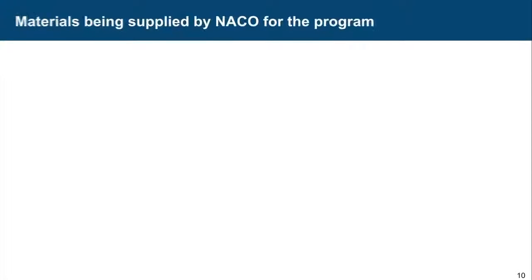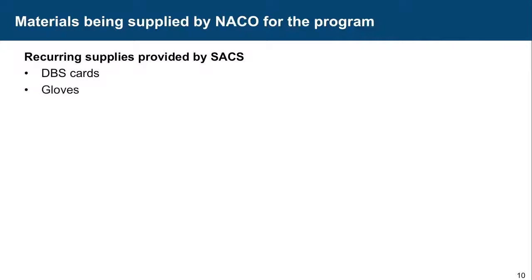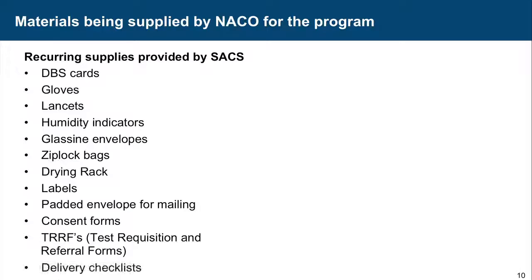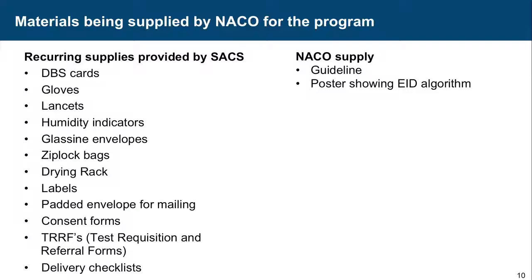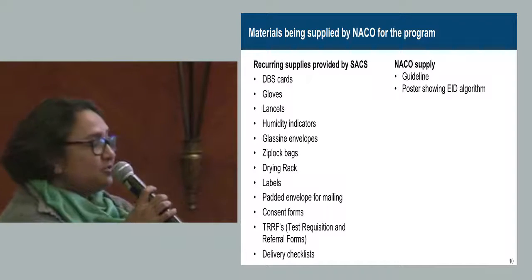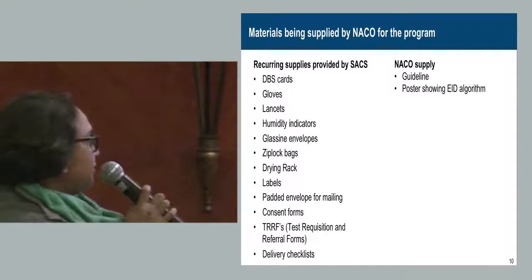One thing you need to relay to the lab technicians is supply chain management, which is very important. All the things that will be supplied by SACS or by NACO need to be verified when received, so that there is no instance where materials are not available and samples cannot be taken. We will all together try our best to see that there is no break in the program.